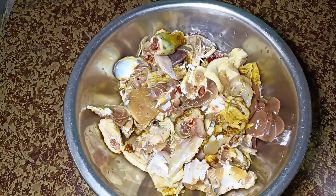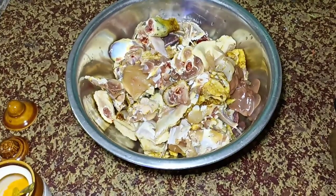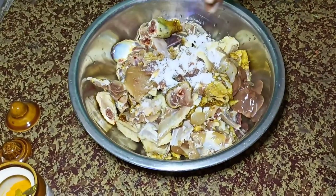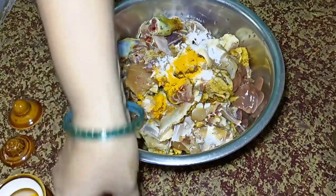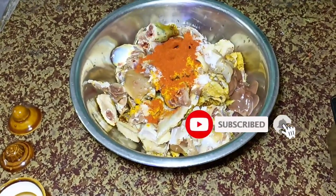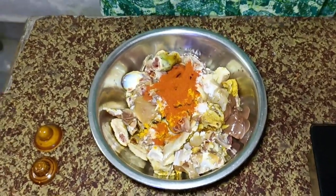I am going to cook the chicken curry. First, I am going to cook the chicken a little bit. I will cook the chicken and add 1 teaspoon of chicken curry.